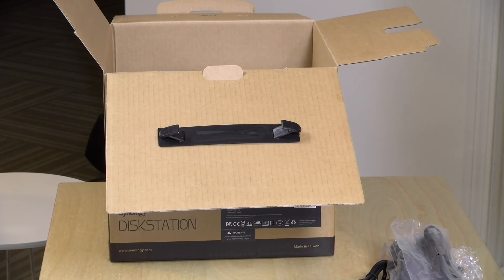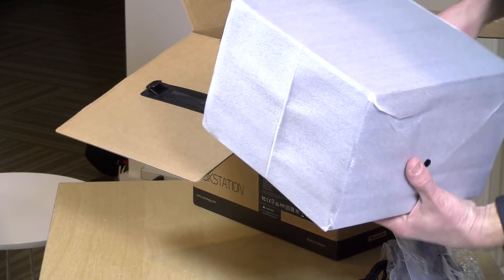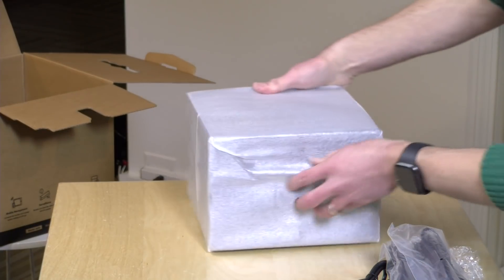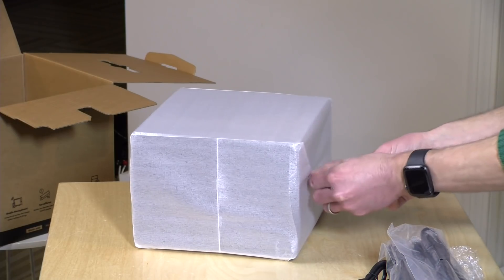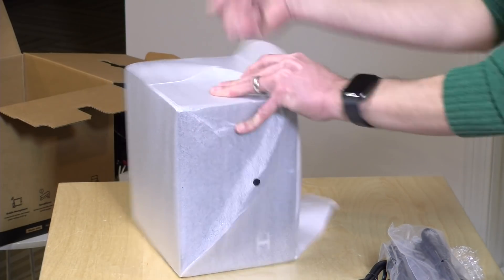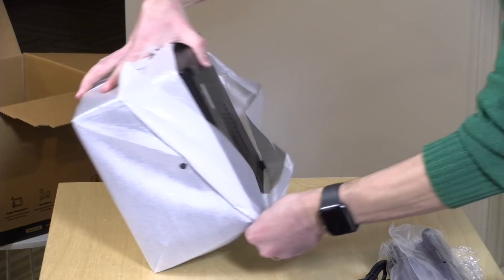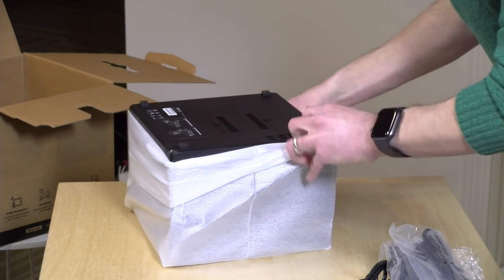We've got a bunch of cardboard in here — let's move that out of the way and here is the unit itself. This is powered by an Intel processor, I think it's a Celeron, and it's very similar to some of the mini PCs we've looked at. The chip on this particular model supports Intel Quick Sync, so it should work very well as a Plex server in addition to a number of other things.